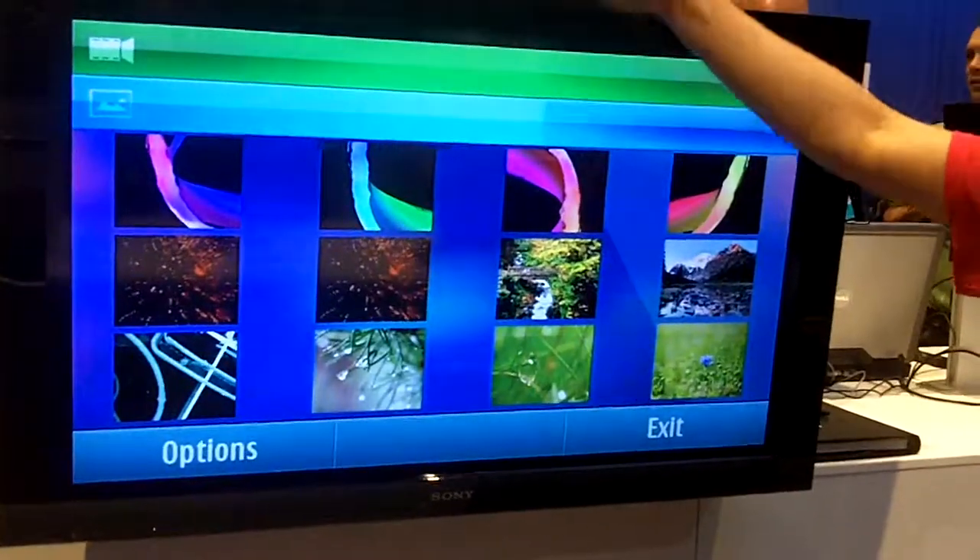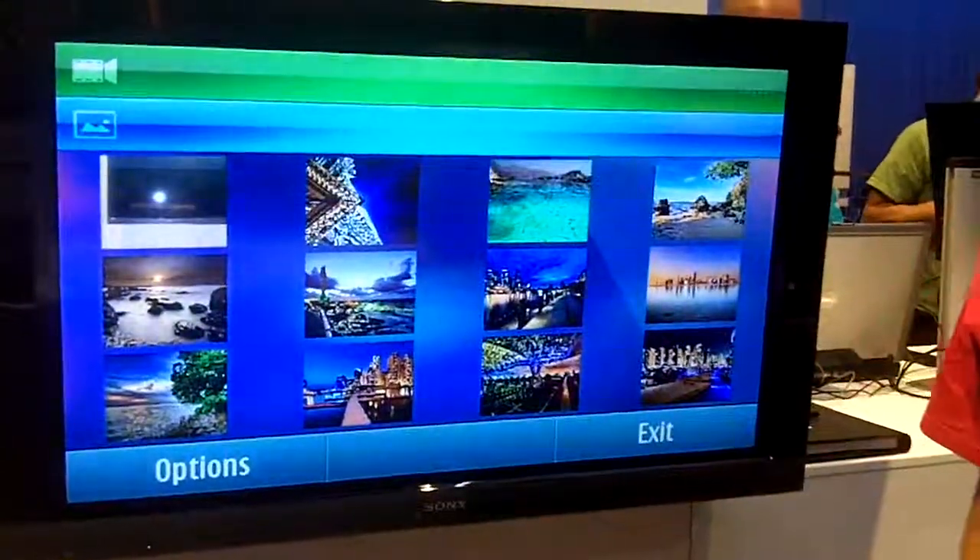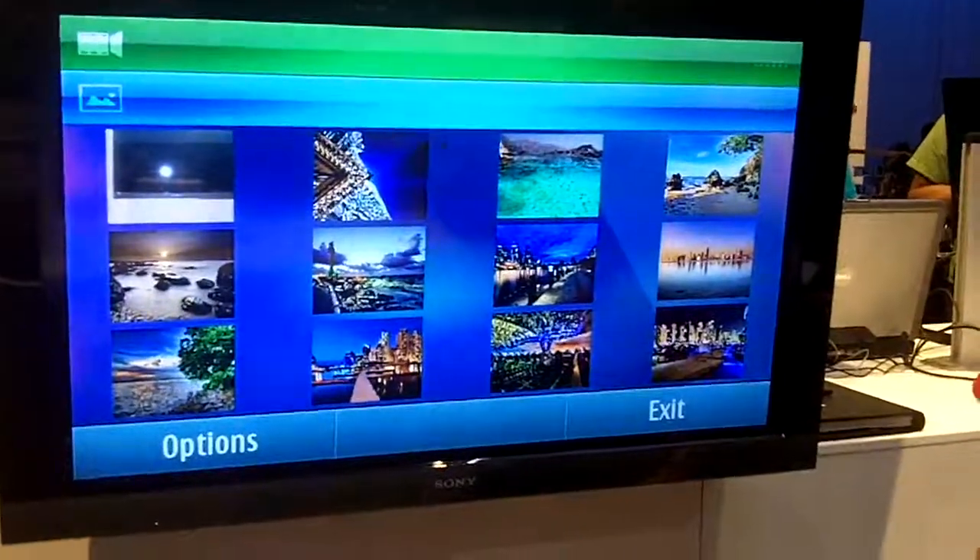Wow! Only the gestures — gestures. And the camera is tracking our gesture.